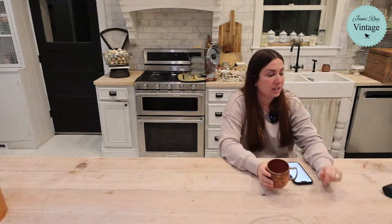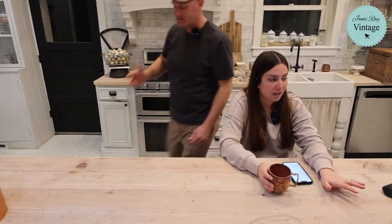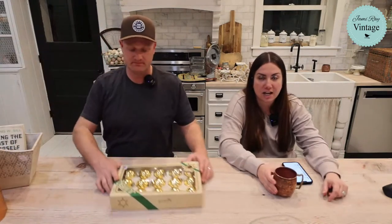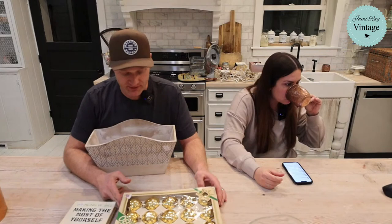Cooper has put in his papers to serve a mission for our church, so he'll actually leave next fall and be gone for two years doing that. Then he'll come back and go to college. He's already got a bunch of college credits and pretty great grades. We like us some Cooper.